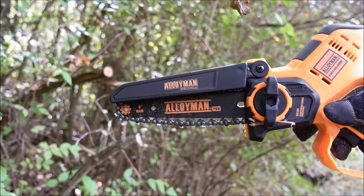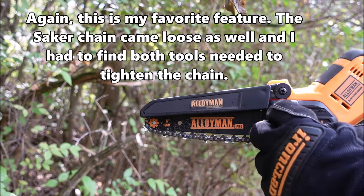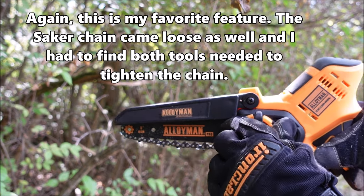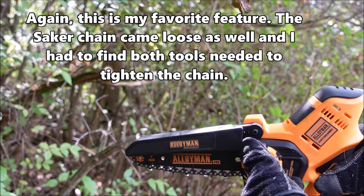The chain is starting to get a little bit loose. To tighten that up, you just loosen the black wing nut, then turn that yellow nut clockwise to tighten, and then tighten that wing nut back down.